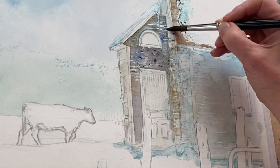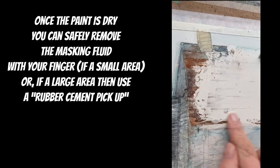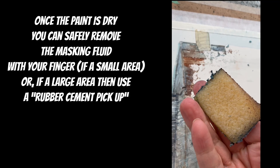It's a really liberating way to paint wet into wet. Once the paint is dry you can safely remove the masking fluid. For small areas you can use a finger but I like using my rubber cement pickup.